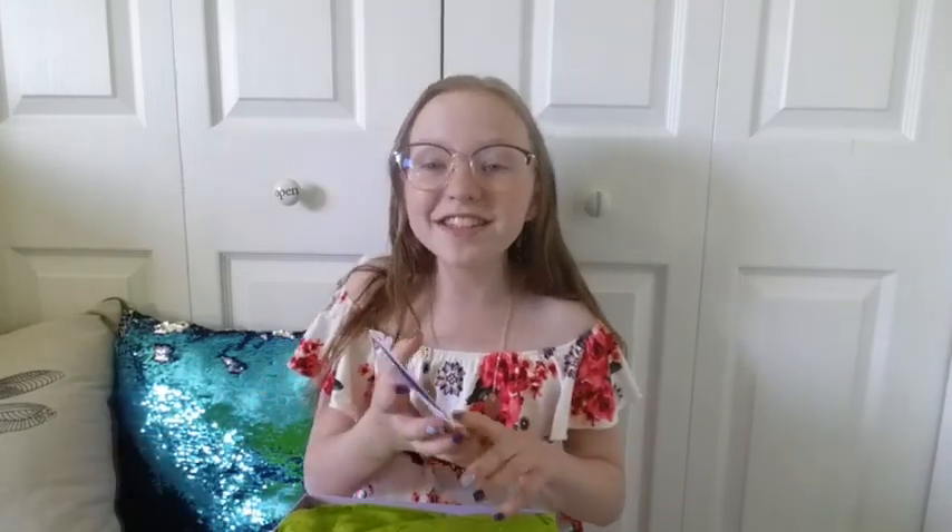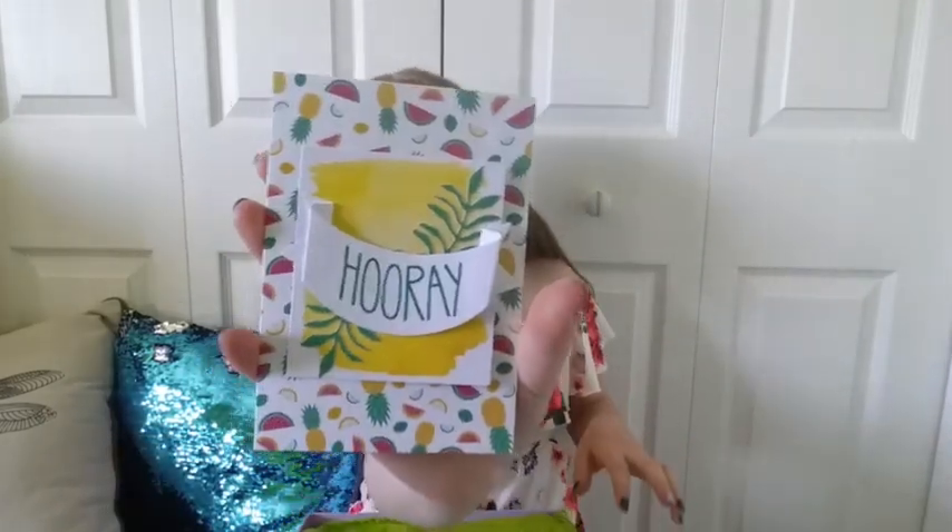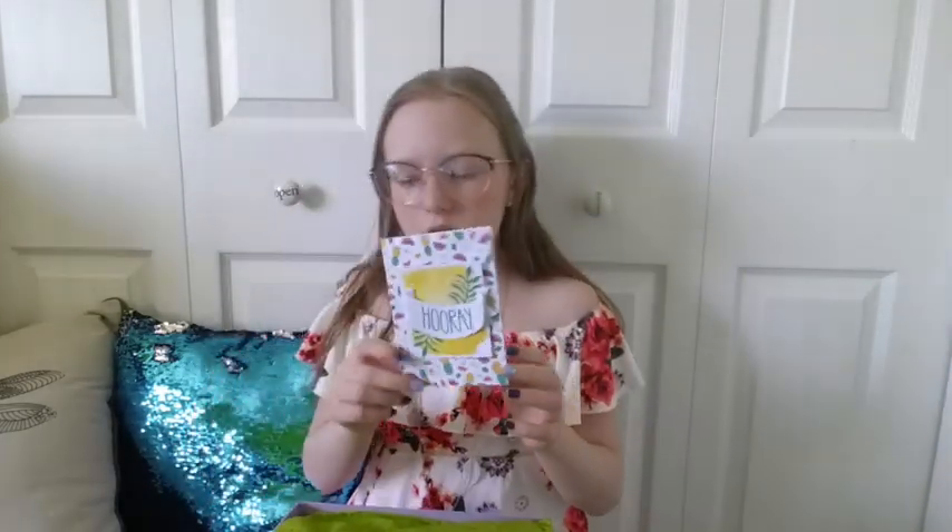Oh my gosh, I totally remember making these! It came in a Paper Pumpkin set — comment down below if you know what that is. I made one of these a while ago, except mine was oriented a different way.